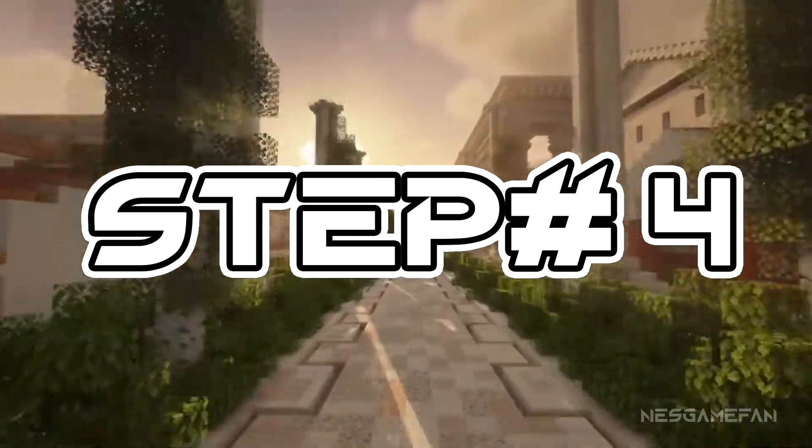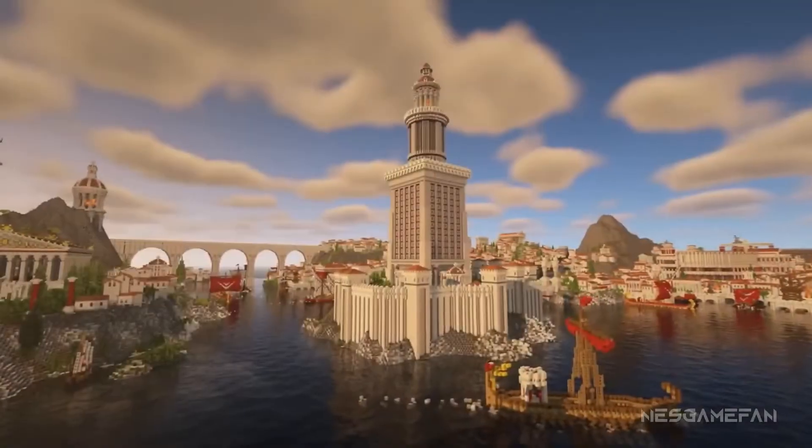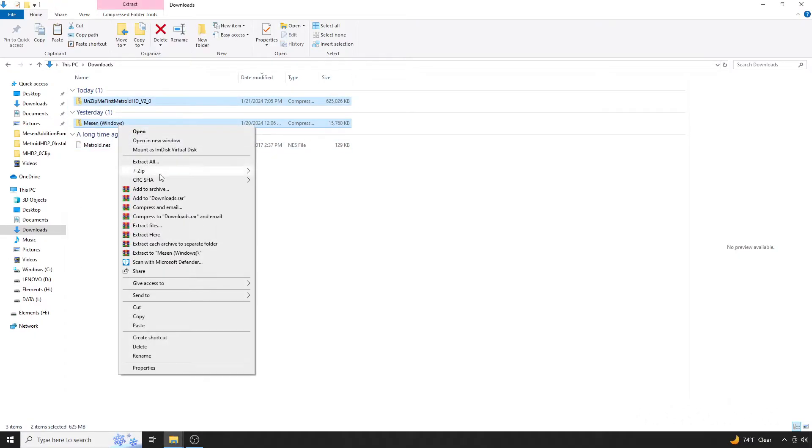Step 4: Regain your composure after realizing you got distracted by an irresistibly glorious game of Minecraft. Step out of it! Alright, now we're going to slow down and move to Step 5, which is actually working with these files.